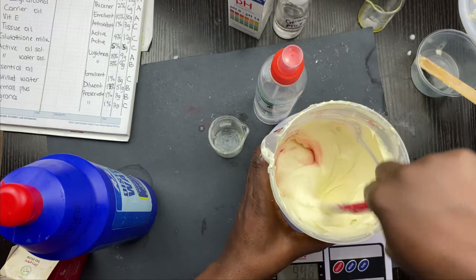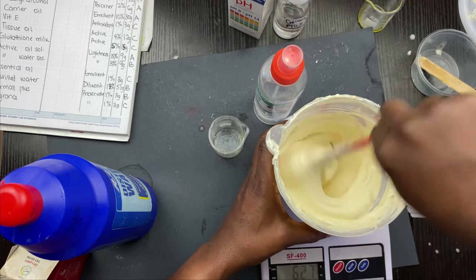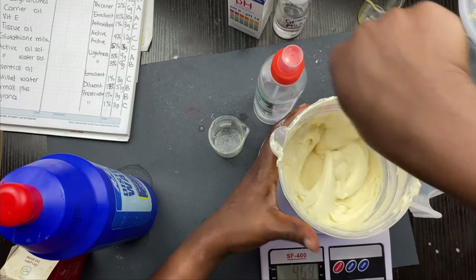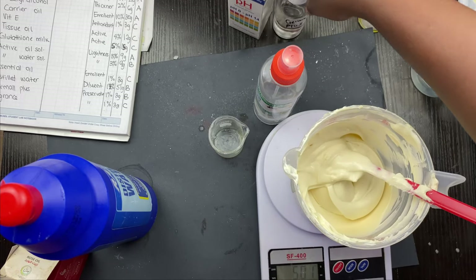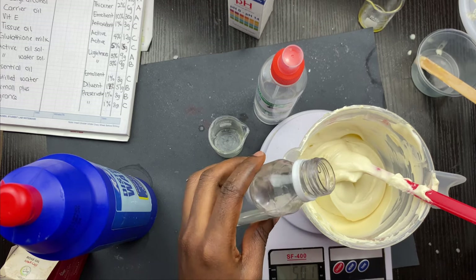If you want to give this color you can add coloring of some sort, but I like to keep my butter looking as natural as possible. I'm going to be adding my Jamal Plus preservative — adding 1%, which is 3 grams as well.